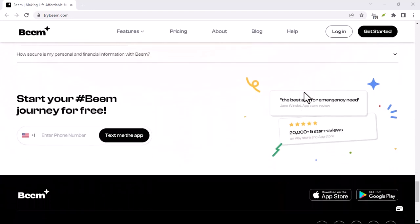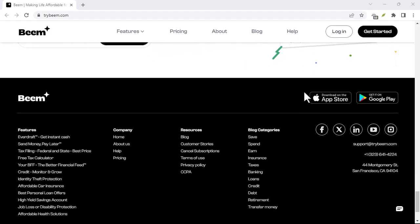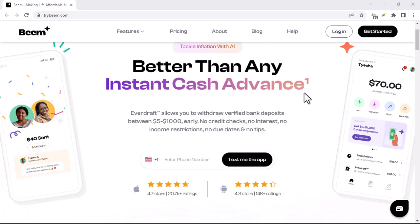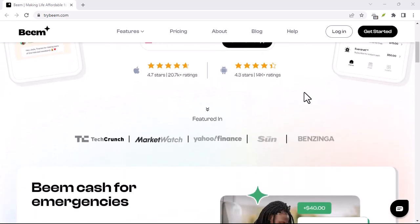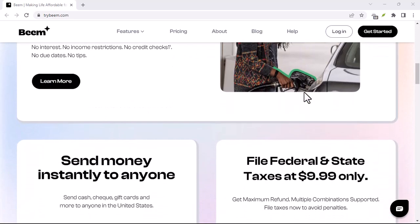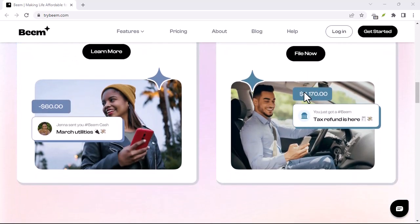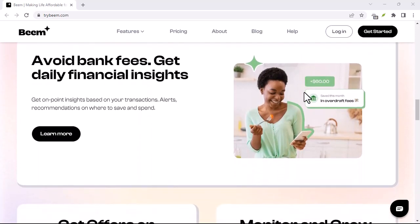And there you have it. With your identity and debit card verified, you're officially a Beam master. Get ready to split bills with ease, send money to friends in a flash, and enjoy all the amazing features Beam has to offer. Remember, verification is a one-time process. Once you're through, you're set to be the coolest money-sharing hero in your friend group. So what are you waiting for? Fire up the Beam app, get verified, and join the cashless revolution. Thanks for watching and until next time.